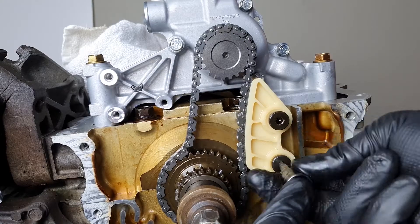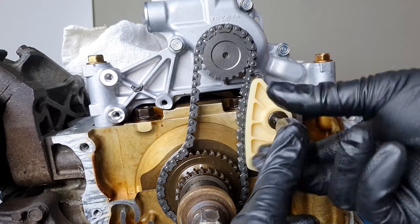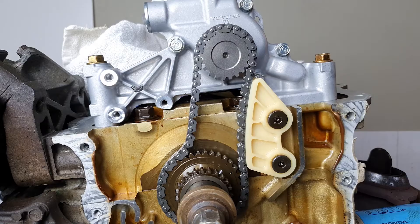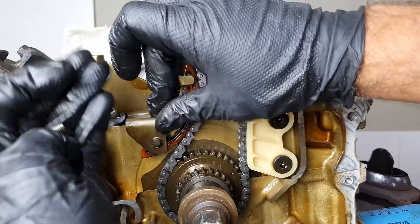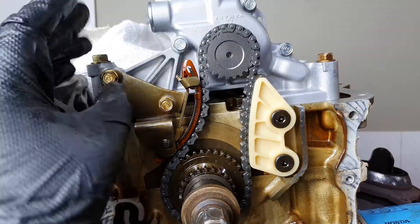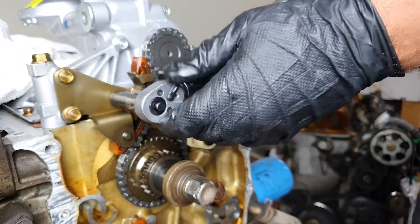Next we have the K20 oil chain guide, which is two 5 millimeter Allens — torque spec is 8.7 foot-pounds or 12 newton-meters. Oil pump tensioner — this one's off the K24, I'm just reusing it. The oil pump tensioner torque is also 8.7 foot-pounds or 12 newton-meters.